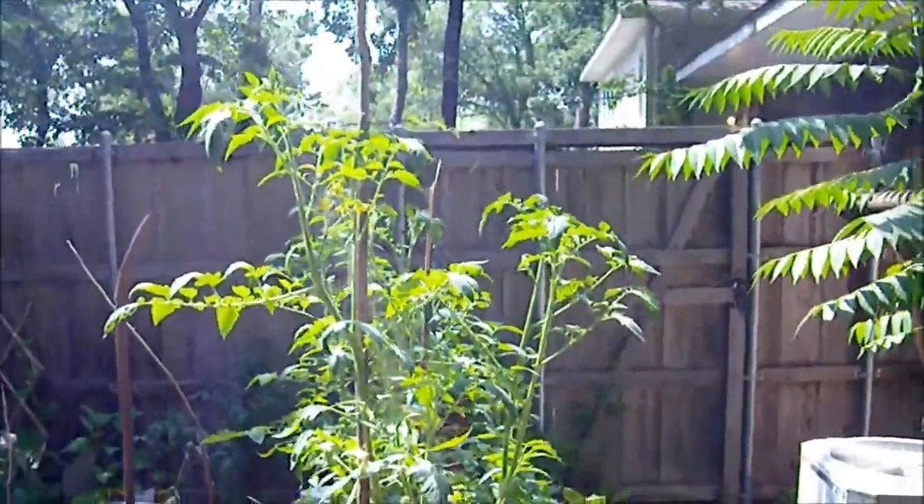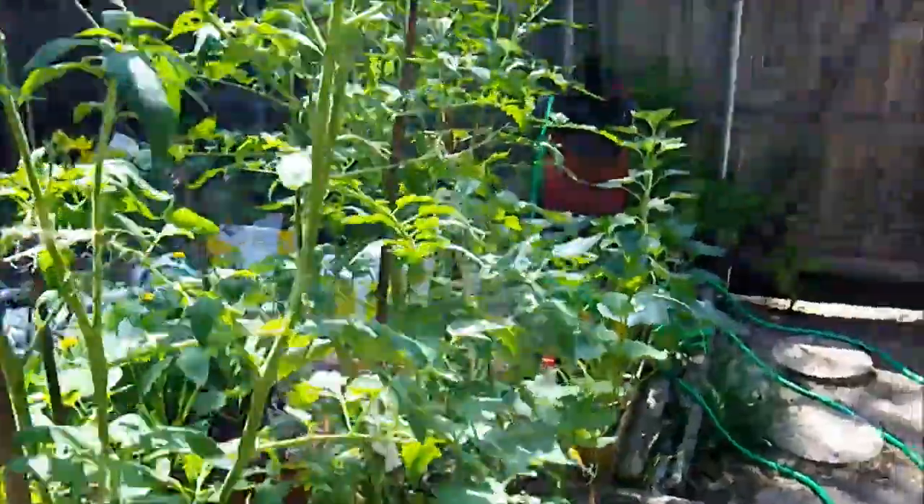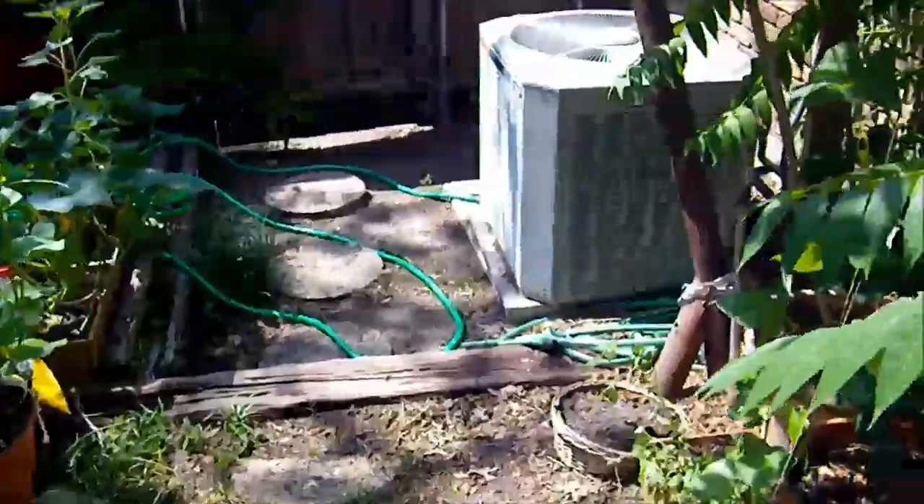Okay, first up here are my tomato plants. We're going to take a quick detour.